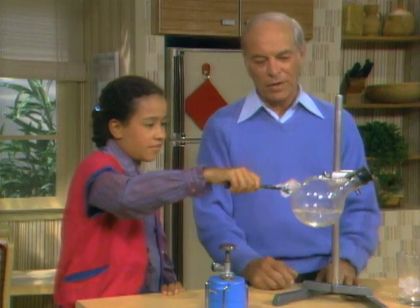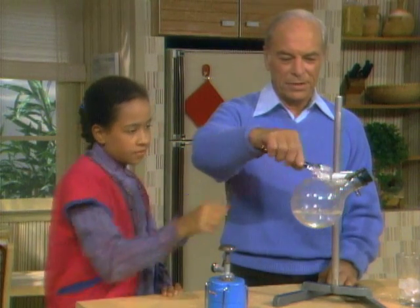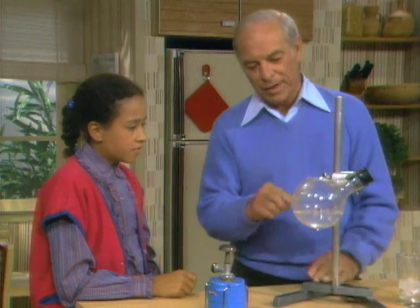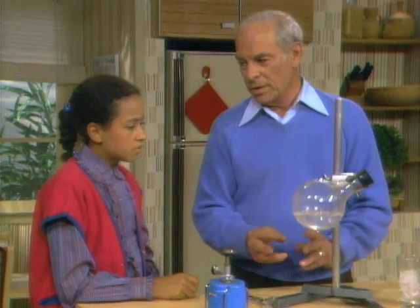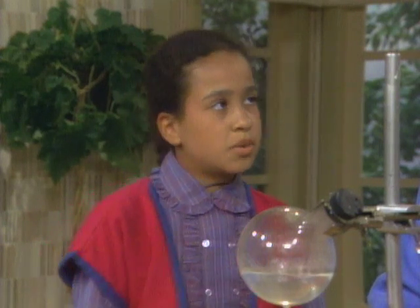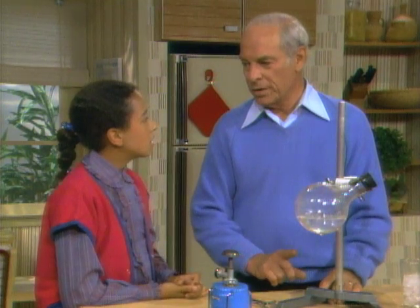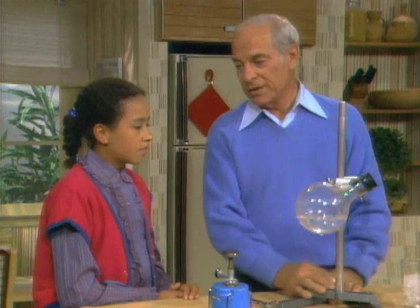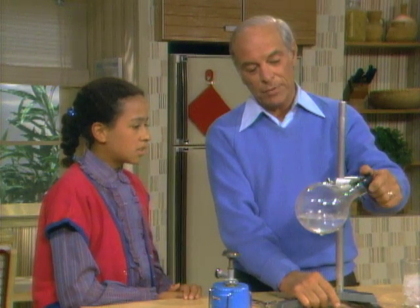Now we wouldn't want to do this too long, because what would happen if we kept rubbing the ice over there and the pressure got lower and lower and lower? Well, the flask would explode. Oh no — the correct term is implode. Oh, the opposite of explode. Yes. And that's why I would do it in a round flask, because it's stronger than a regular kind of flask. So I think I'll take the stopper out before the pressure gets too low.